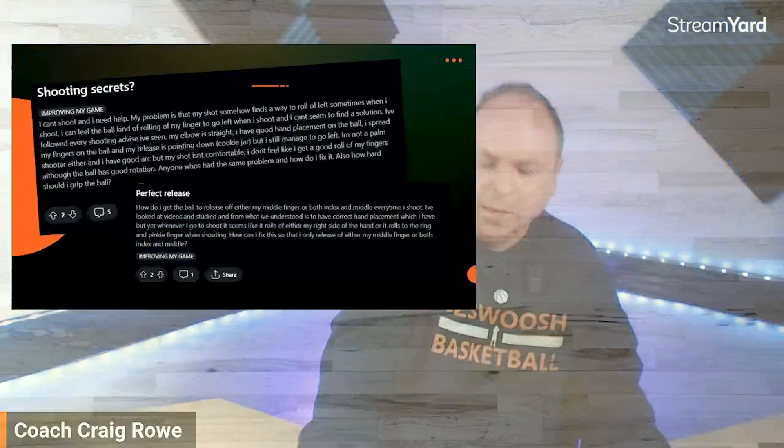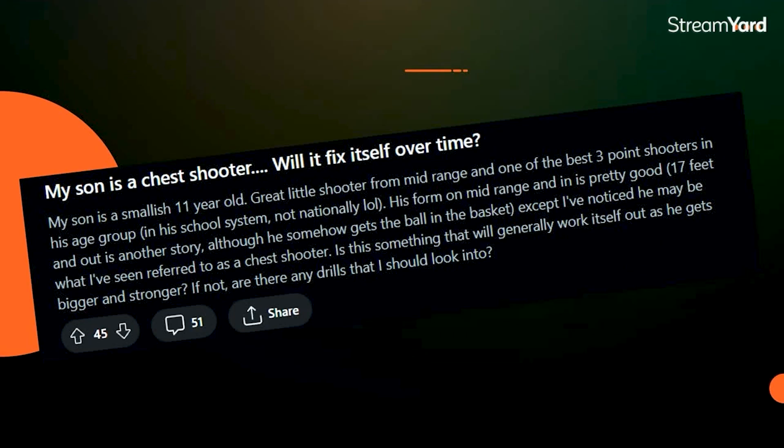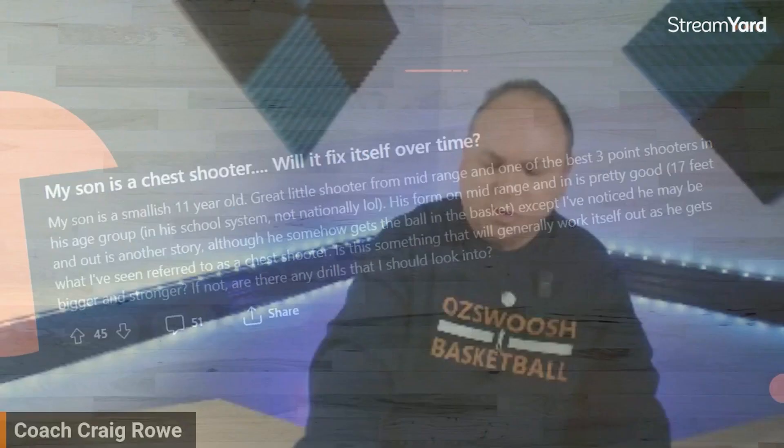My son is a chest shooter. Will this fix itself over time? At a young age, this is quite common. They don't have the power or strength to get the ball to the basket, particularly further out. So they shoot from their waist or chest — it's almost like a Superman shot. They jump towards the basket as if they're going to fly. A lot of it comes down to two things: they don't have the strength yet, and they also haven't developed good shot technique.